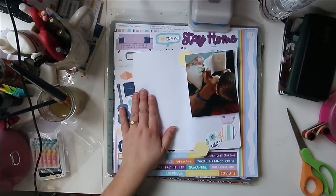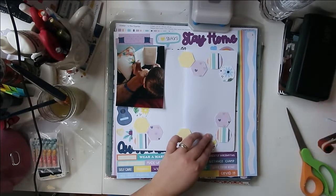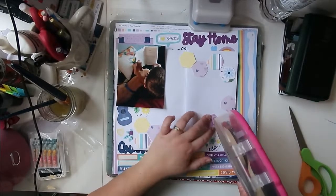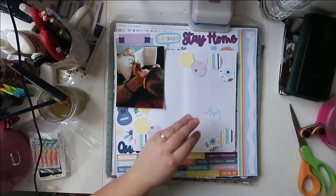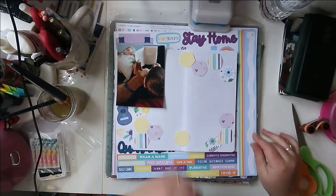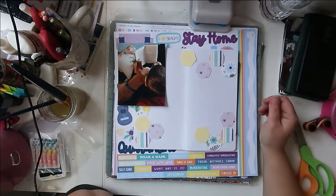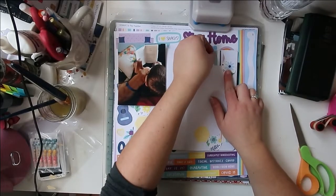The collection I'm using is the In This Together collection from Close to My Heart. I got the paper pack and the stickers from Jen Smith — I'll leave her links down below if you want to check them out and see if there's any of this collection left over. It's kind of their pandemic stay-home collection, and I really like the colors — they're nice, fun, bright, and vibrant. The stickers are really great; I love Close to My Heart cardstock stickers. They're nice and thick, and they stick.